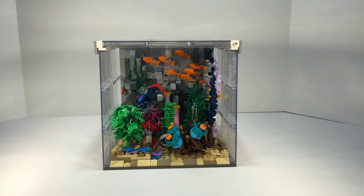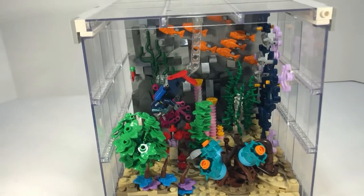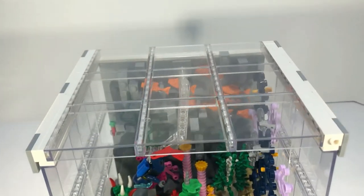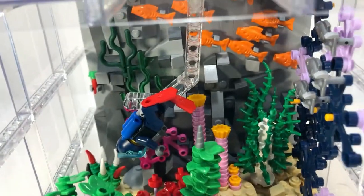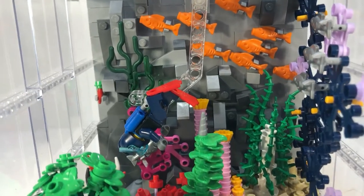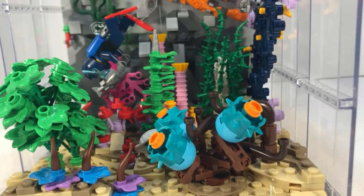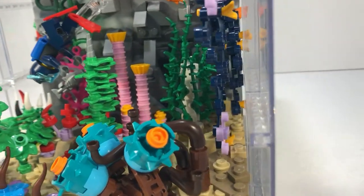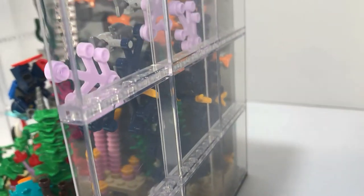Hey guys, welcome back to MJ Builds! Today I have another mock review. This is not part of my city — it was just a fun little mock I've been wanting to do for a while. This is like an aquarium or underwater scene. This is our newest mock and it actually didn't take that long — like two days, maybe not even. It's surrounded by glass and the back wall is complete rock.